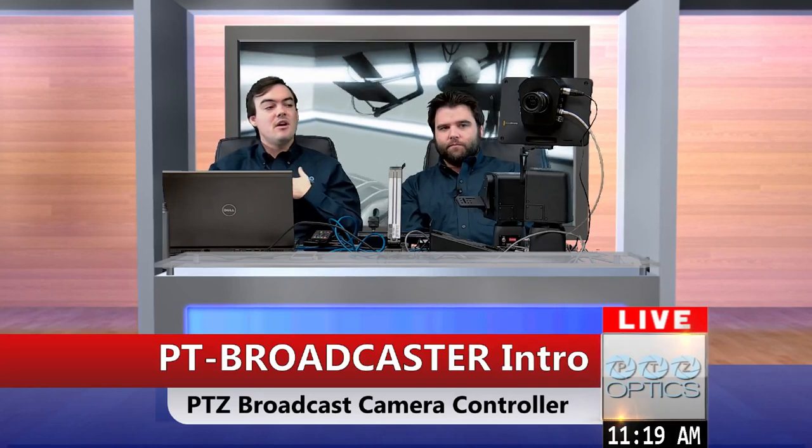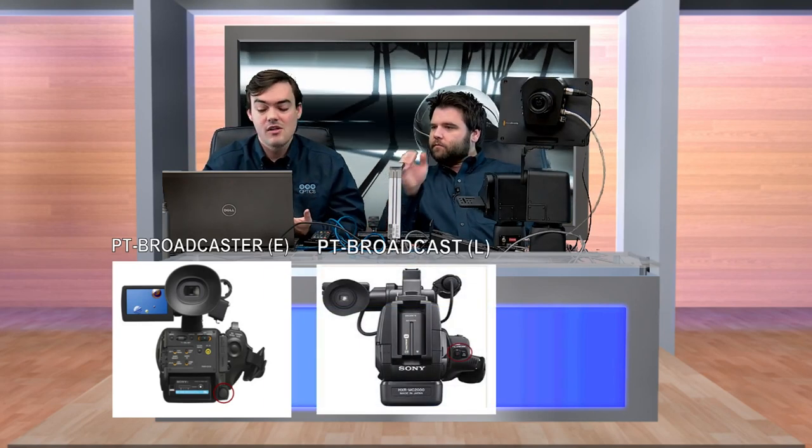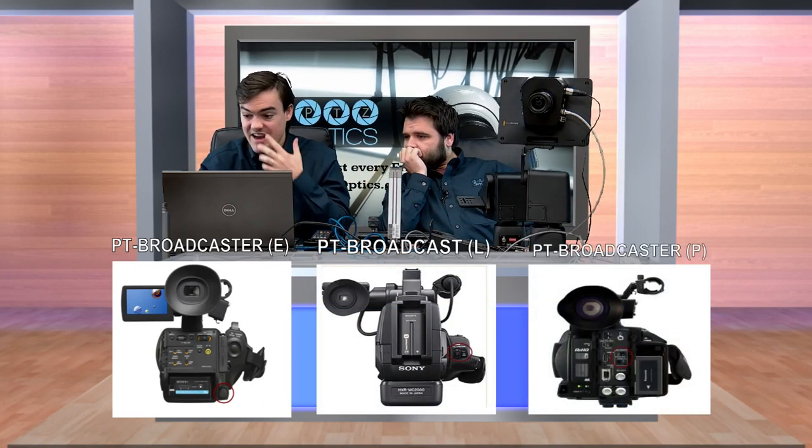Today we are going to review our PT Broadcaster. Our PT Broadcaster is a professional broadcast camera controller. I'm going to briefly talk about the overview of how this works and then Andy is going to take us through the more technical parts. It comes in three models: a PT Broadcaster E, a PT Broadcaster L, and a PT Broadcaster P.